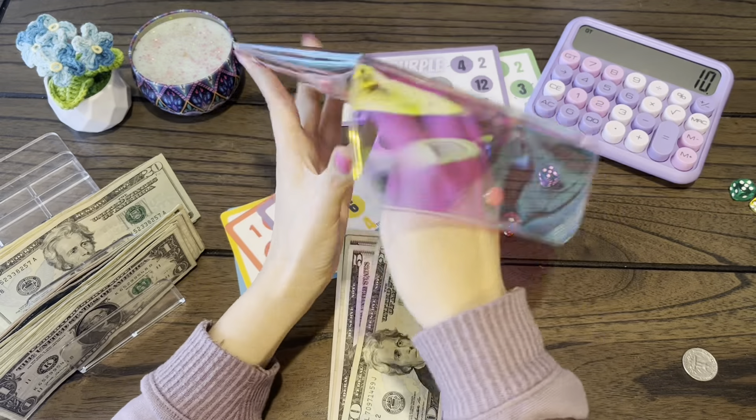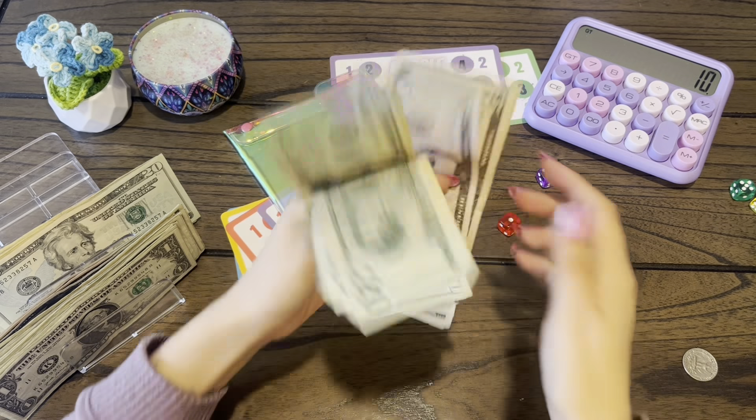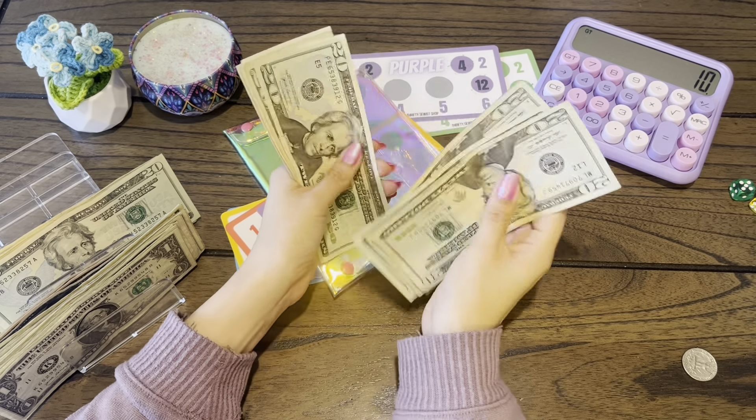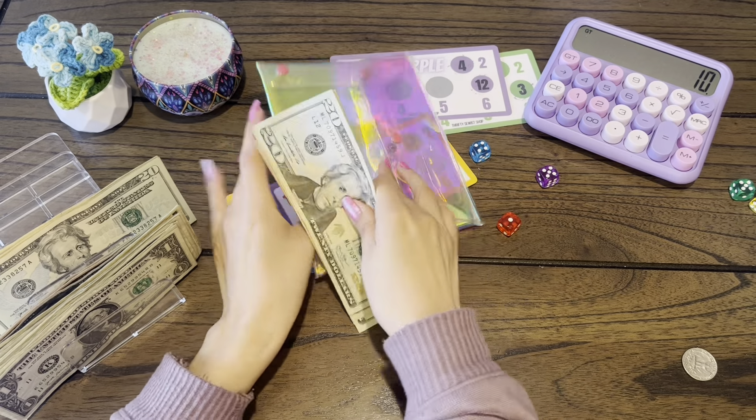We're going to see what we have all together. Alright, so now for the roll in the rainbow I have 20, 40, 60, 81, 120, 140, 160, 65, 70, 75. So $175.